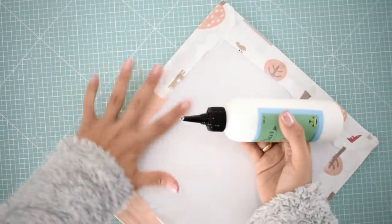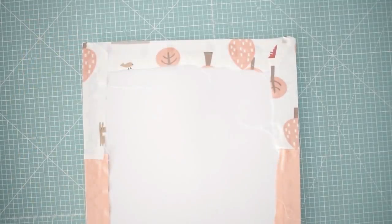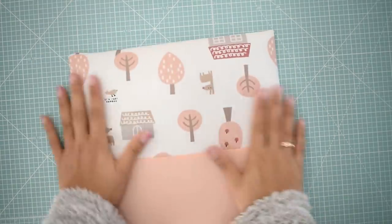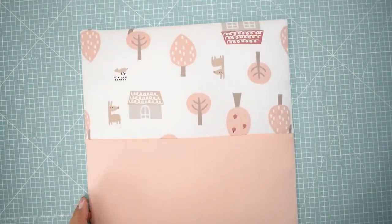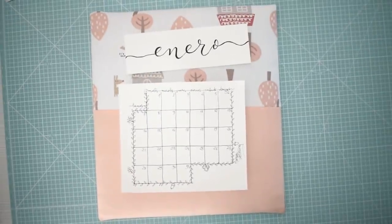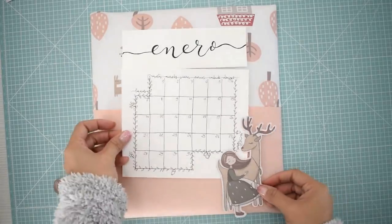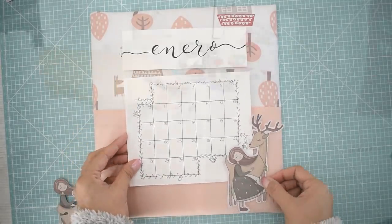Aquí ya tengo todo forrado mi calendario, está todo como el acolchadito. Queda precioso — yo es que amo los acolchados, soy una enamorada de ellos. Cuando le dé la vuelta verán lo bonito que queda: súper pulidito, con todo muy tensadito, como un cojincito. Creo que el contraste con el papel queda muy bien. Les intenté grabar con la GoPro un poquito del cosido para que vean lo fácil y sencillo que es, aunque me muevo mucho porque tenía la cámara entre las piernas.